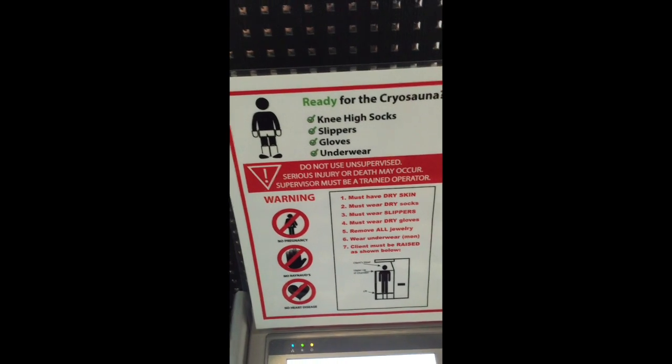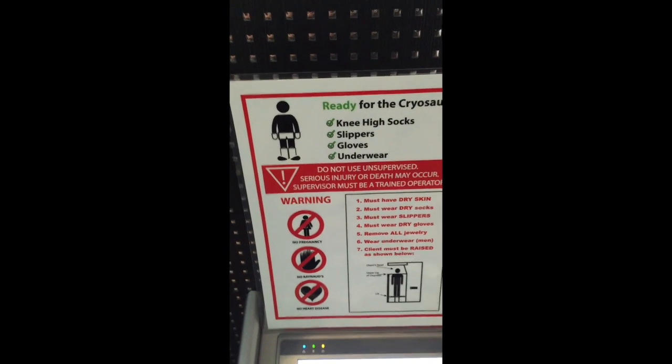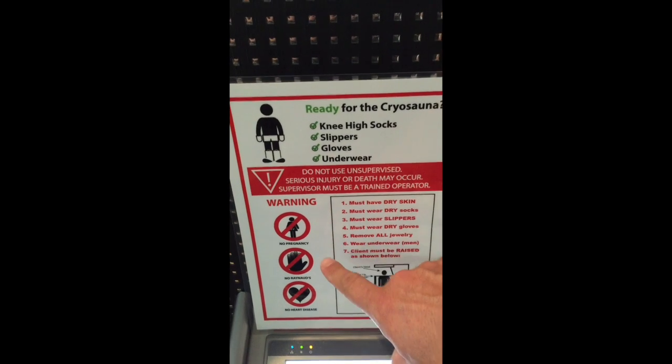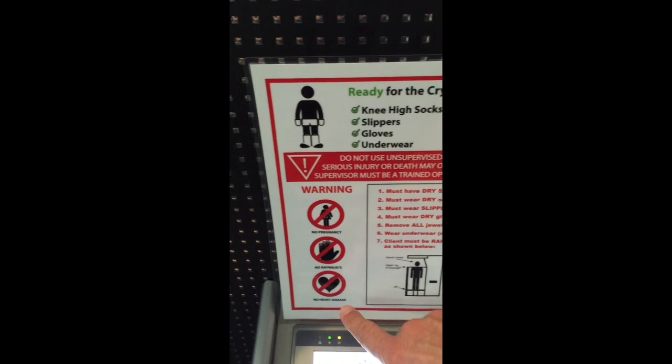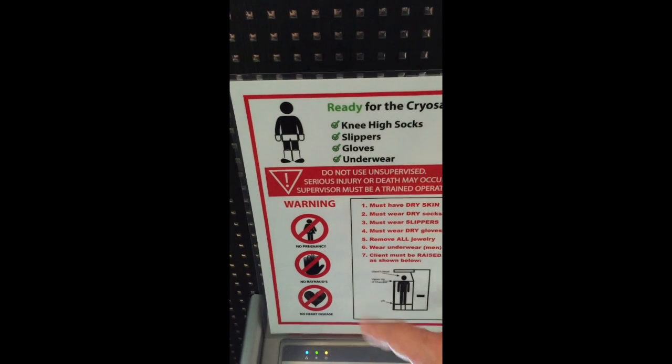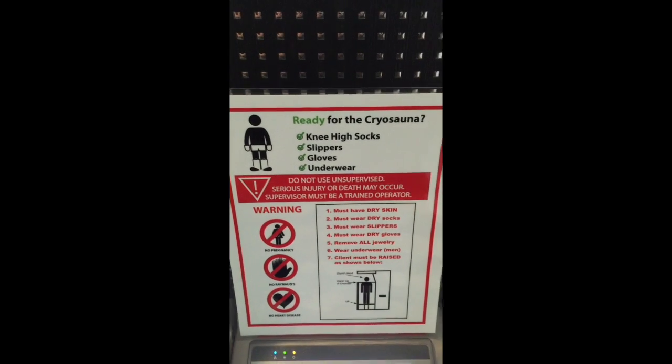There are contraindications covered in the handout you were given. Three basic ones are listed here: no pregnancy, no Raynaud's disease (a vascular disorder), and no heart conditions. But there are more, so please take a look at the waiver.